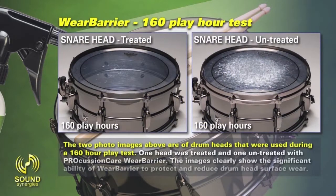The two photo images above are of drum heads used during a 160-hour playtest. One head was treated and one untreated with Percussion Care Wear Barrier. The images clearly show the significant ability of Wear Barrier to protect and reduce drum head surface wear.